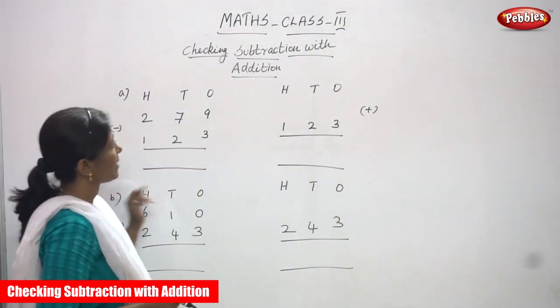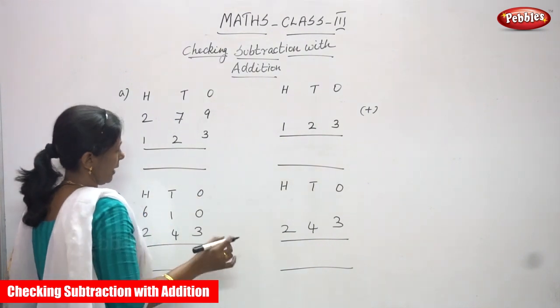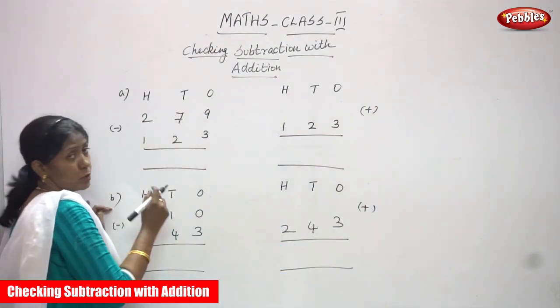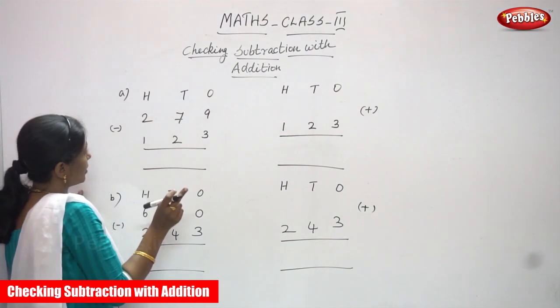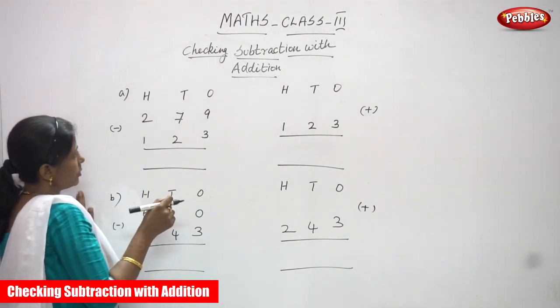Now we are going to do checking subtraction with addition. First we are going to subtract, then we are going to add. The first question is also a three-digit number — hundreds, tens, and ones. So both are three-digit numbers. Now we are going to subtract.